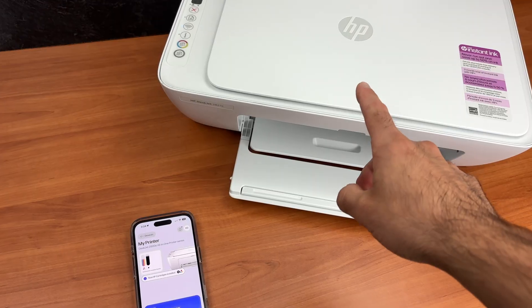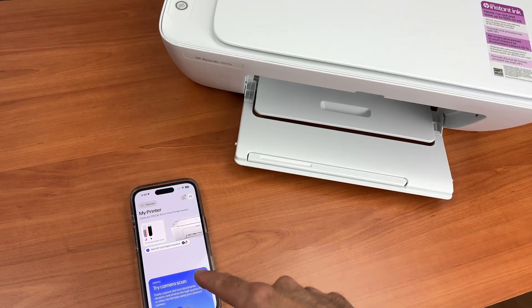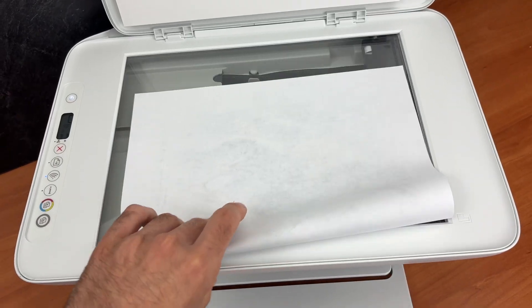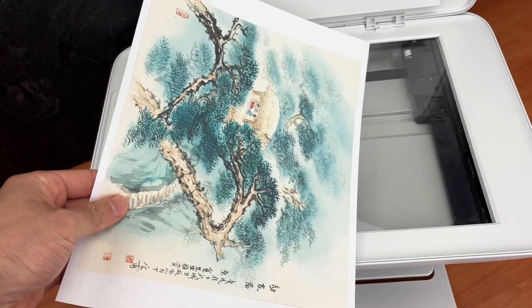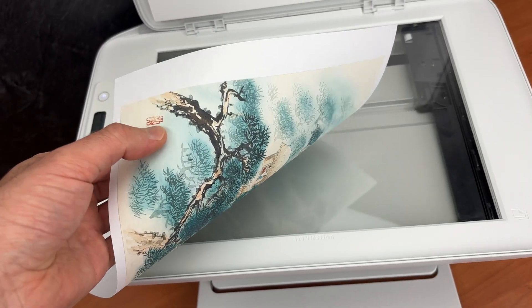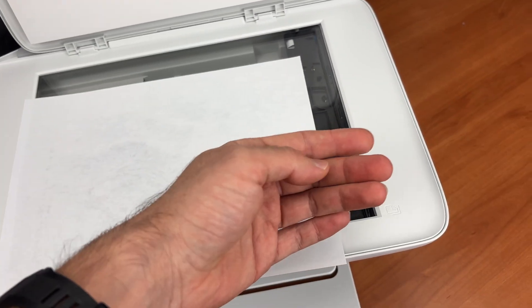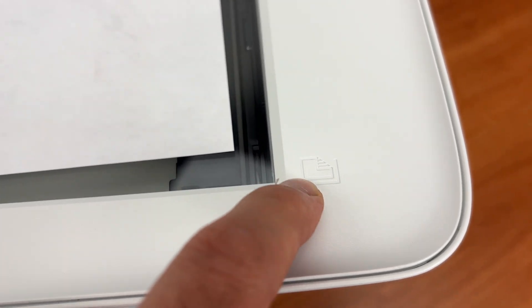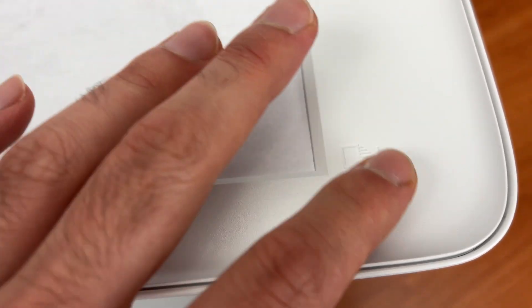Now to scan and get the results from the printer to your iPhone, you need to open the scan lid and place your paper facing down, with the top part of your page towards the right side. Align the corner of your paper with the small icon corner marked on the scanner, making sure both corners are touching.